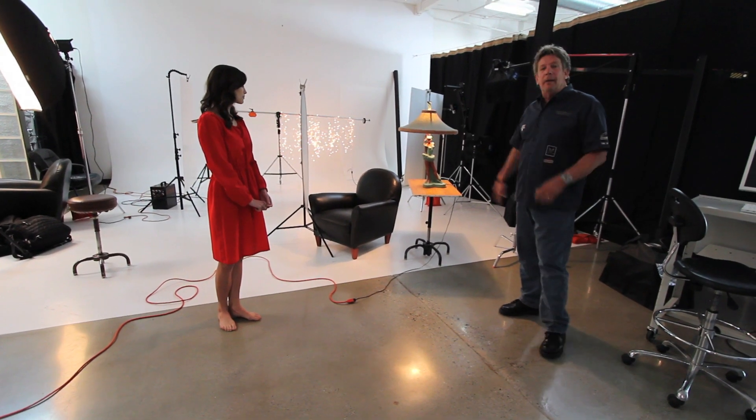Welcome to Outside the Softbox. Today we're going to do an image. A lot of people shoot in apartments and tight quarters, and we have an inventive way to add something to the background. We have our model Rachel here to help us out. You can see we have a little set up here — this is trying to mimic an apartment.